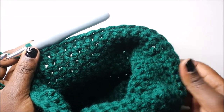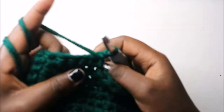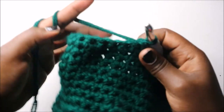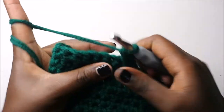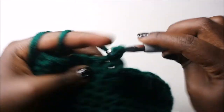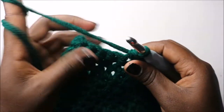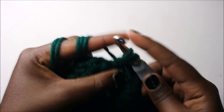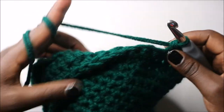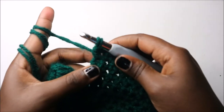After making your 30 single crochets, in our 23rd row we are going to do the same: turn and do 30 single crochets. Start: 1, 2, 3, 4, 5, 6, 7 — continue until you have 30 single crochets.